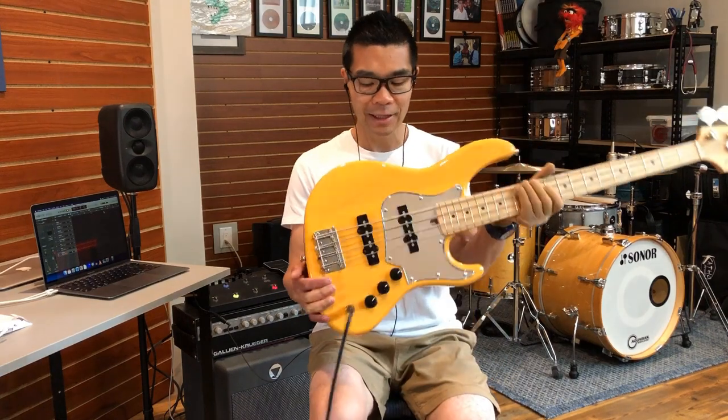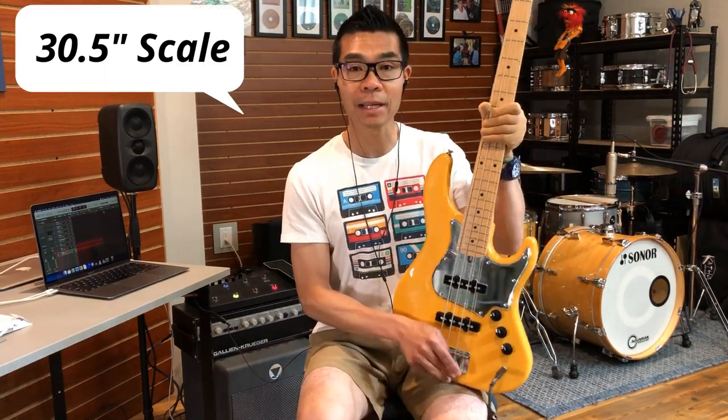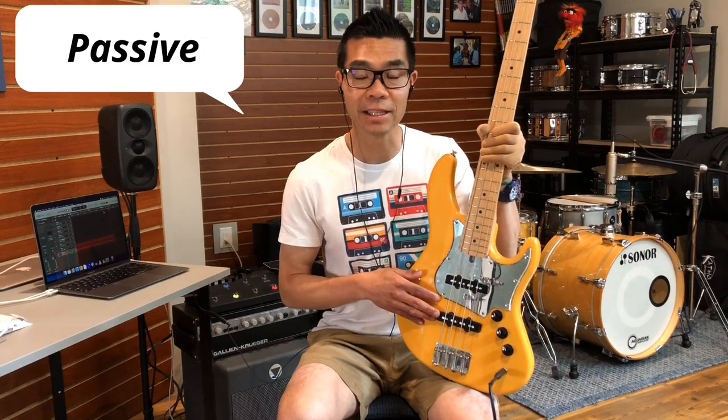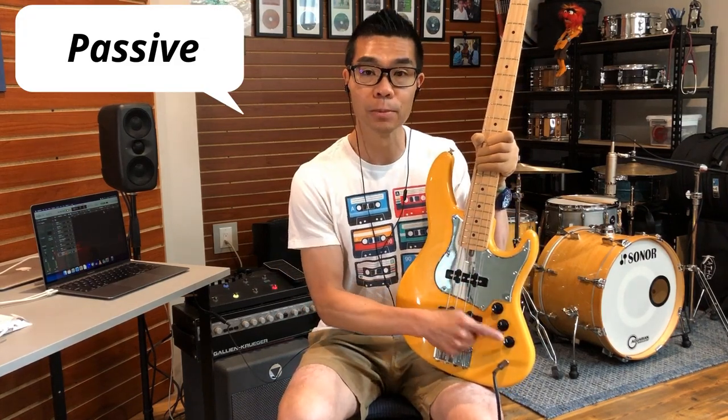About two years ago I paid around a thousand Canadian dollars for this before shipping. Looking on eBay, the prices for these are kind of all over the place, so maybe you'll get lucky and catch one at a lower price. This bass features a basswood body, a maple neck, maple fingerboard, open gear tuners, and two Atelier Z single coil jazz pickups.